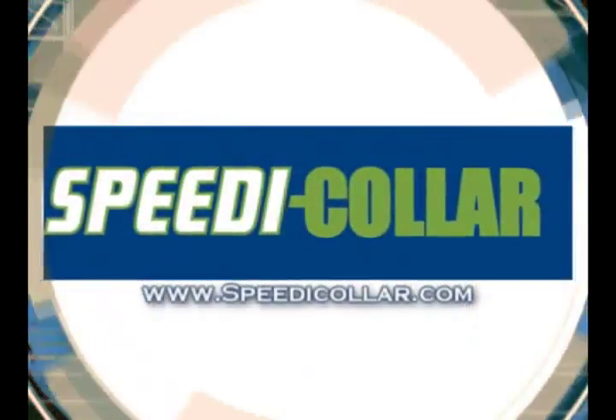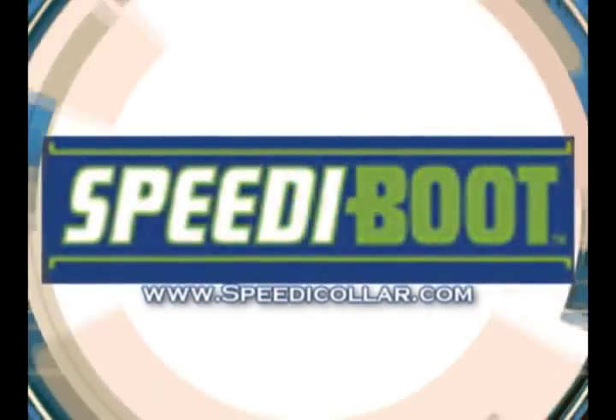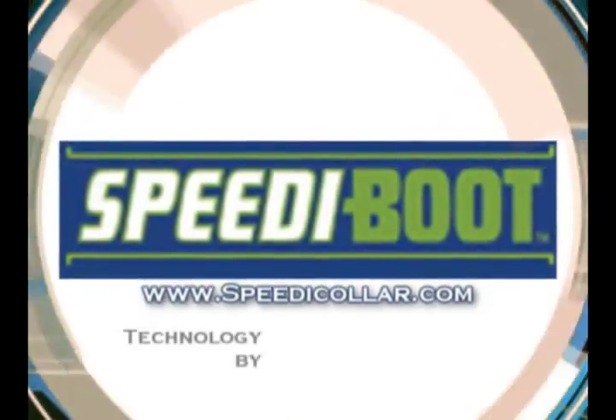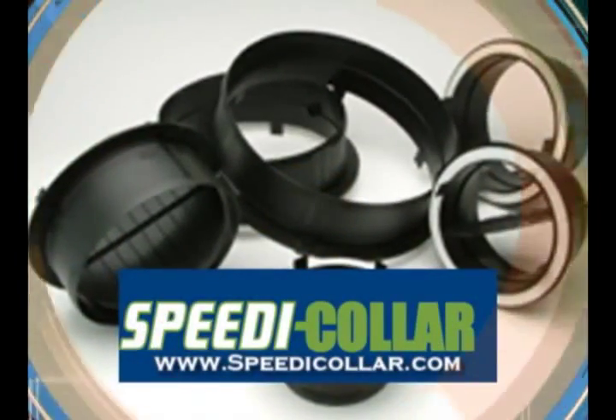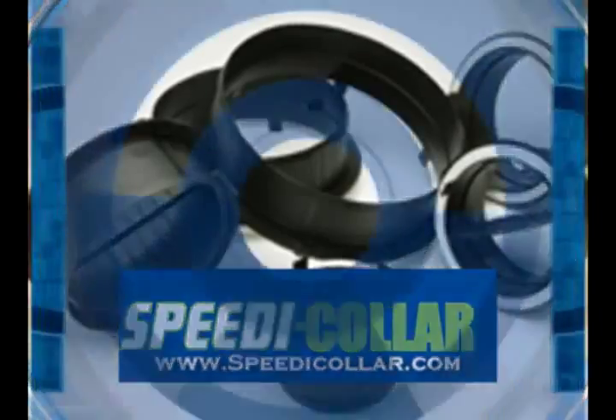Speedy Collar is brought to you by the makers of Speedy Boot, the new standard in vent boot installation, with technology by DuraTite Systems. Try it and see. Replace the old way of doing things with the revolutionary Speedy Collar.